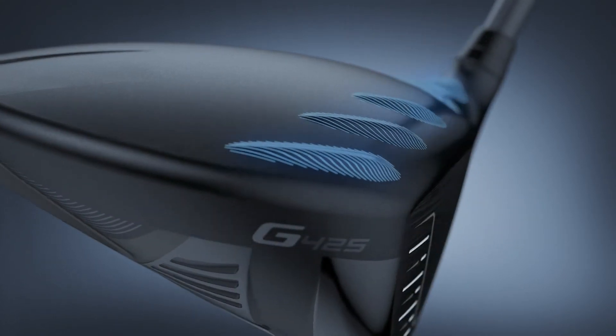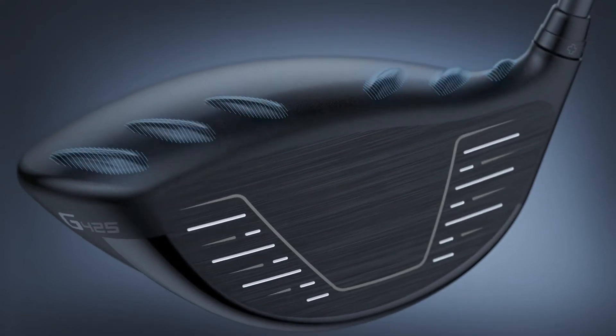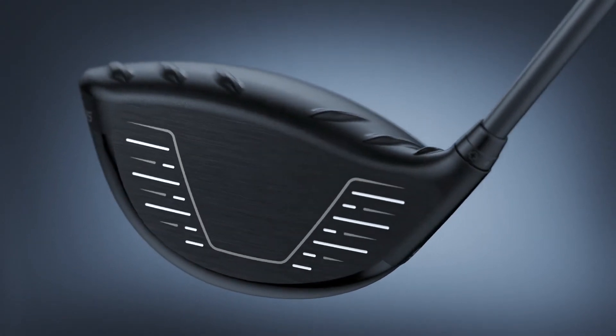At address, familiar turbulators reduce drag for added club head speed, and a more subtle creased crown provides lightweight stiffening properties and useful alignment cues.